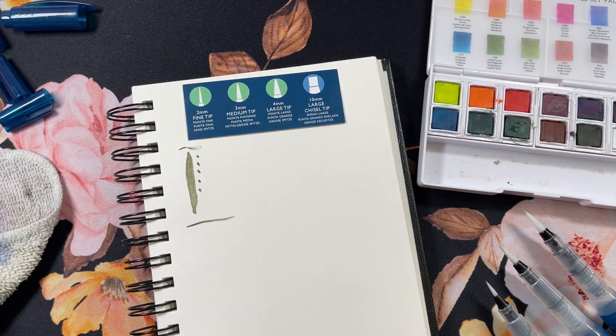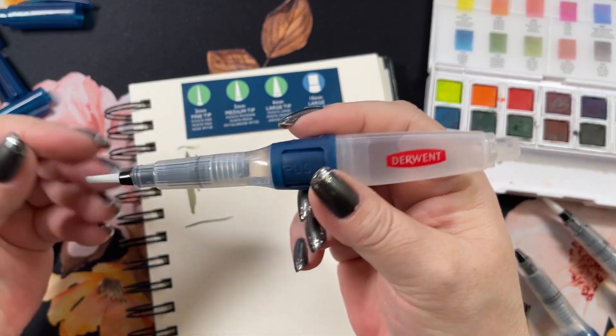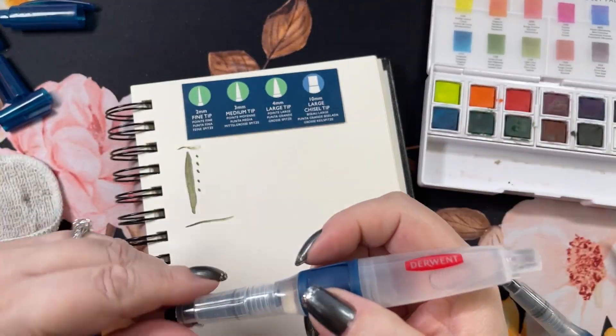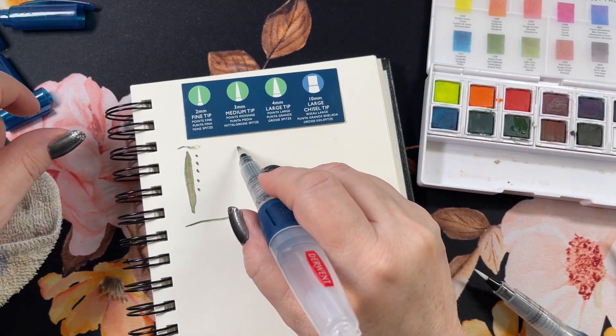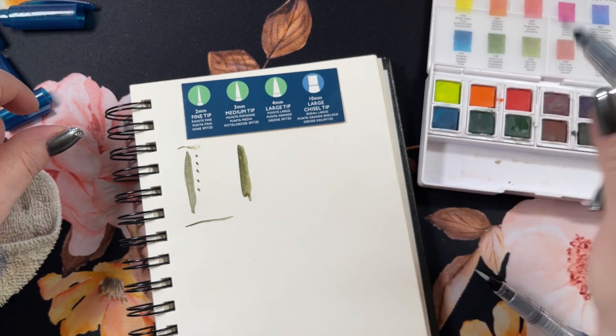I'm going to get that water off the page. Okay, this one is the three millimeter — it's bigger, so it's one up from the fine tip. We're just going to do them all in the same green, so its initial line is a little bigger.